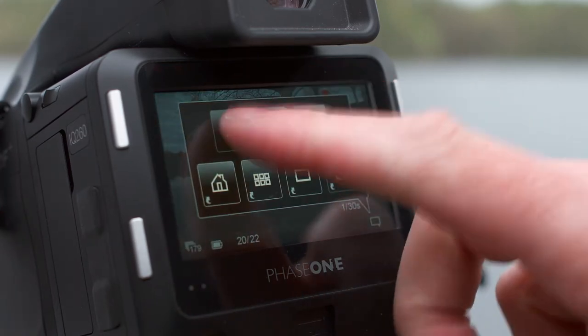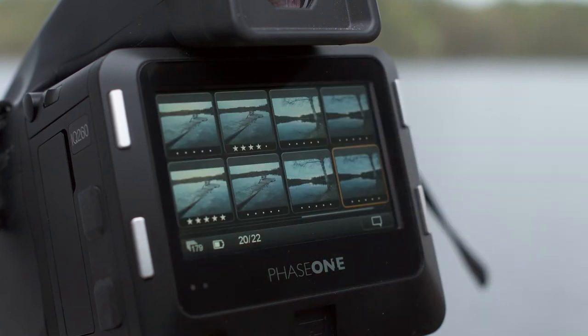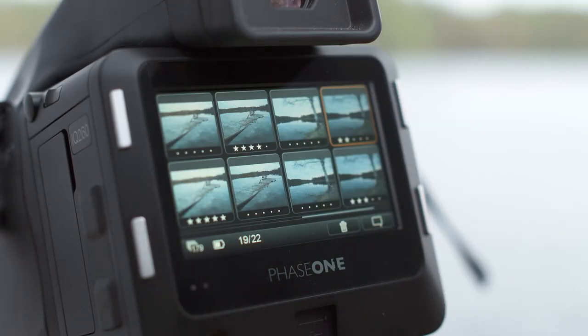Remove the star rating and trash icon from view by pressing the context menu and press the top left button. Long press this button for more options. To see star ratings in the thumbnail view, press the context menu icon and then press the star button. To delete multiple images in the thumbnail view, press the context menu icon and press the trash button.